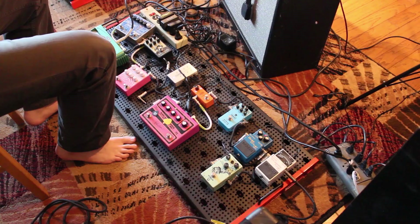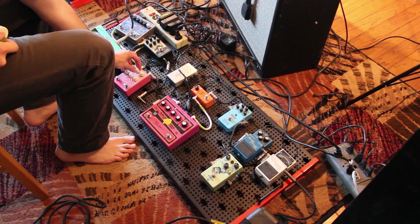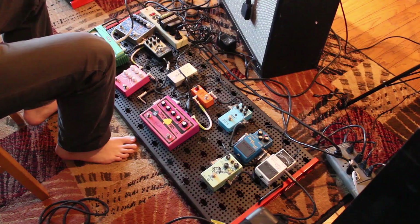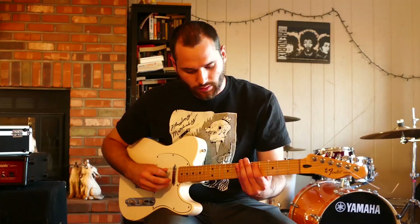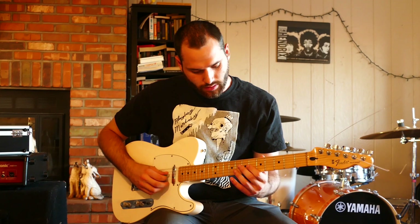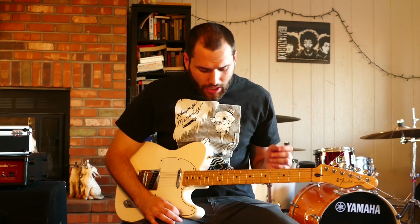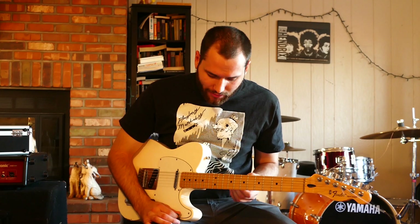Now I've got the Rainbow Machine on, which I'm not 100% sure what it does. There's a pitch shift on there — sounds like it goes up and down. I like that; it's nice and dry and really strange. So I've got the Rainbow Machine doing some pitch shifting, and I've got the Airplane Flanger doing some flange as well.